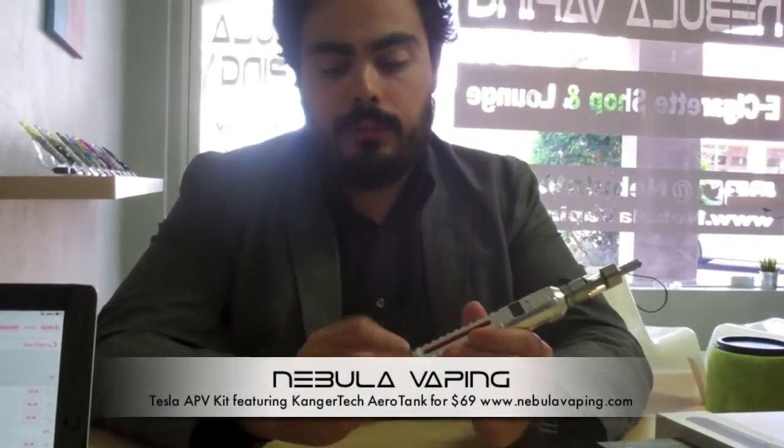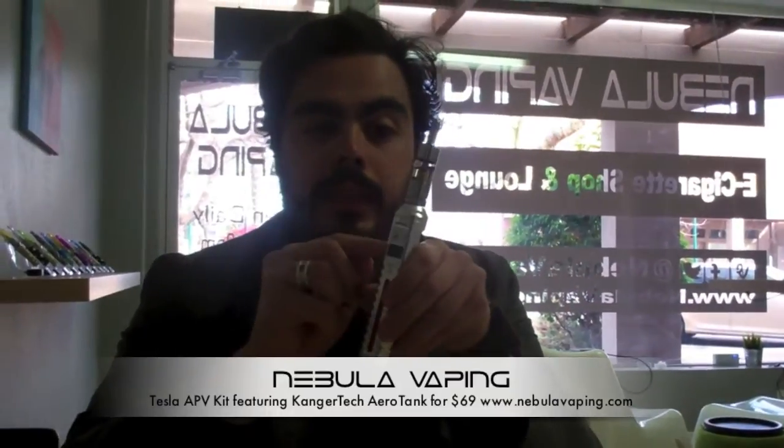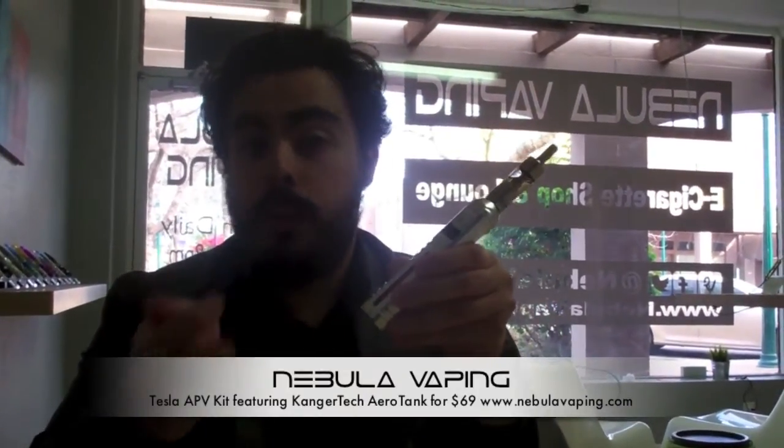One of the reasons this is considered a mod is that you can actually just swap the battery out. You unscrew the bottom cap of the Tesla and it takes an 18650 battery. We will include a 2,000 milliamp hour IMR 18650 battery with the kit, so it's almost ready to go. The only thing you have to add is a charger, since we know a lot of people already have chargers for batteries like this. We wanted to throw in the battery, the Tesla mod, and the Aerotank for $69.99 — that's everything minus the charger. We will have chargers available with a couple of different models up on the store.